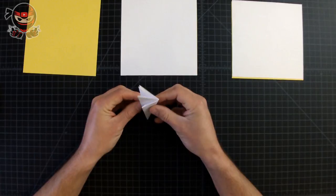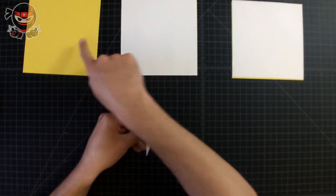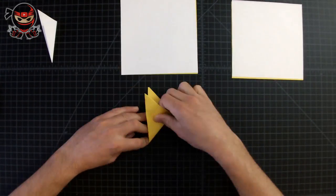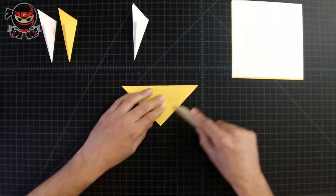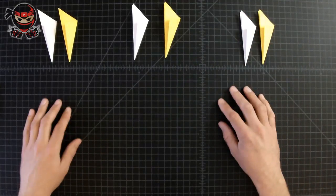Once you've creased it down well, yours should look like this — if it does, you're doing an excellent job. Now repeat the same steps we just did to the following sheets of paper. Since we're going to be repeating the same steps, I'm going to fast forward. If you need to re-watch the steps, rewind the video. Once you've done that to all your pieces of paper, we'll move on to the next step.